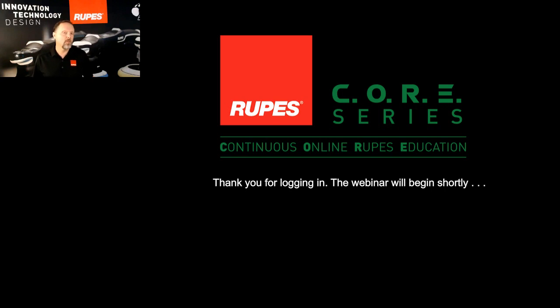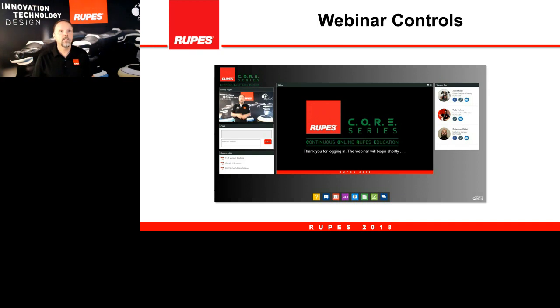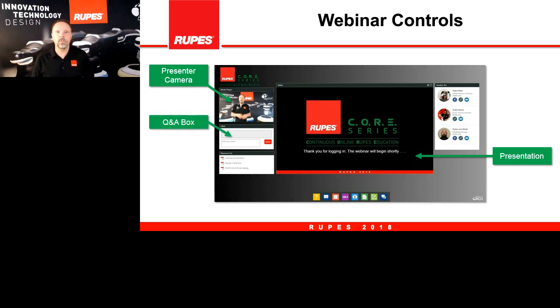Welcome to this month's episode of the Rupes Core Series, the continuous online Rupes education program. Thank you for taking the time for this episode. I want to take a moment to orientate you to the control panel and go through some of its features. On your screen you can adjust the size of boxes and move them around. One box shows the webcams for the speakers, another shows the slide content presentations, and there is a question and answer box.